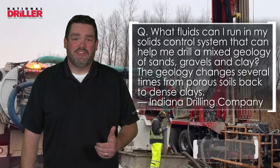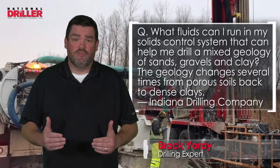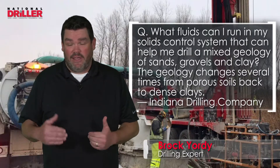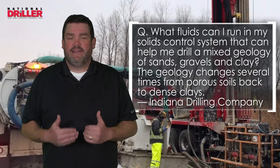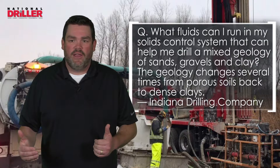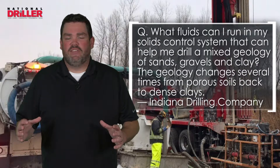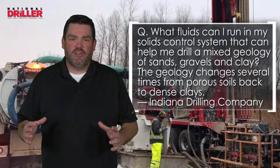Universal drilling fluids and solids control has been the million-dollar idea. How do we maximize a fluid that can drill multiple formations in a solids control unit and continue to drill and maintain low solids — 8.8 mud weight and lower — and get to total depth fast and efficiently?